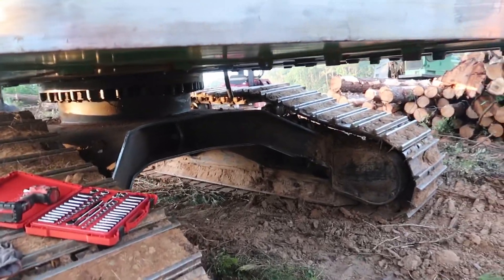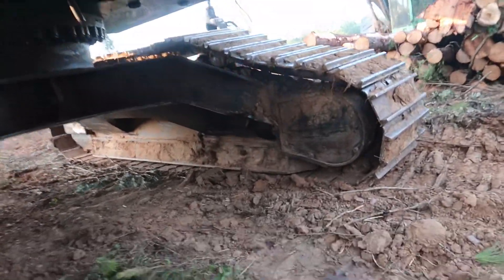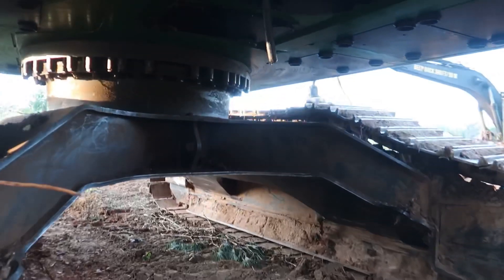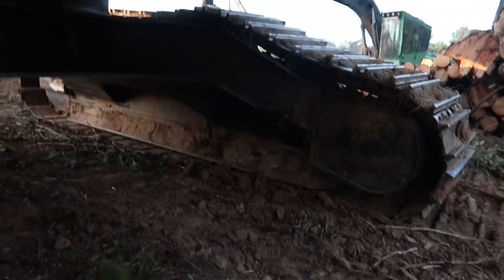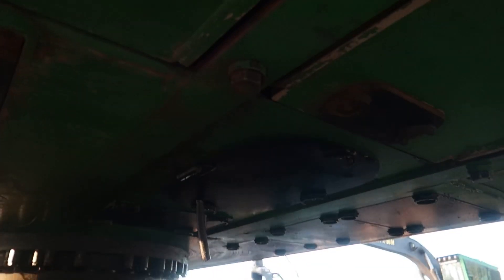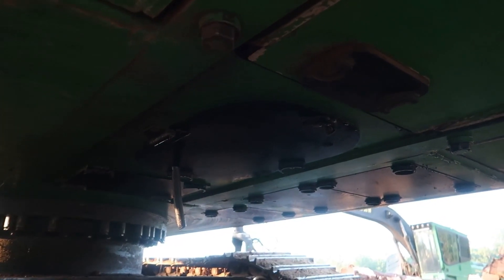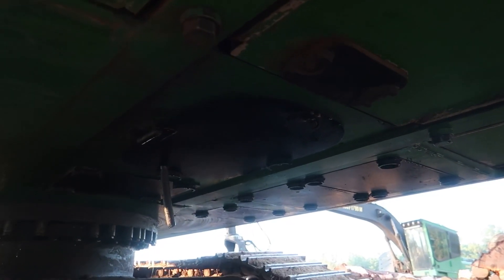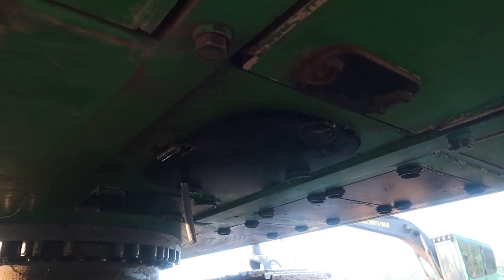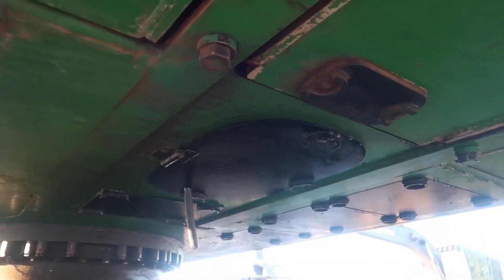Last time I did this it was a disaster, so we're gonna see if it's a different outcome this time. I think my air conditioner is going out on my loader here. I'm fixing to check it — you have to go in from the bottom through that panel right there. Last time I was messing with it, I snugged the belt up a little bit more and as soon as I did that it ran just a few more minutes and then the compressor locked completely up and died.